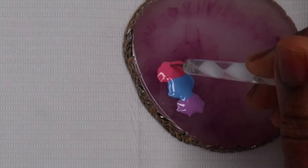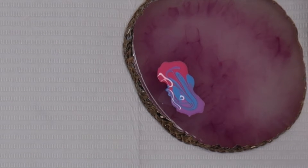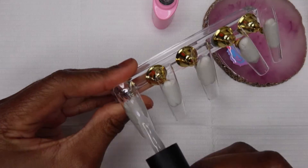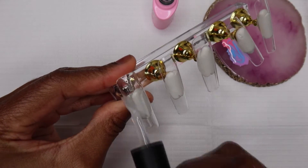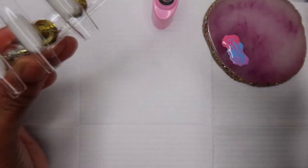Once I put my colours down, I mixed them with my dotting tool. It's important that you don't over-mix. Otherwise when you apply it onto your nail, it will look really muddy. If you don't mind that, that's okay — it still does look like a marble. But if you want the true marbling effect, it's best not to mix too much.